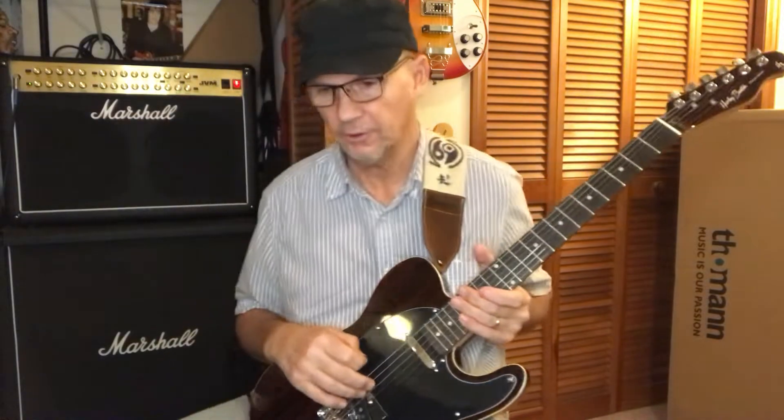Hello YouTube, Peter from The Bedroom here, your Guitar Junkie. Two weeks after surgery, I'm going to see if I can try and play this guitar.